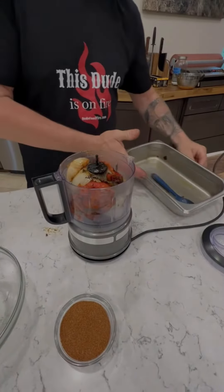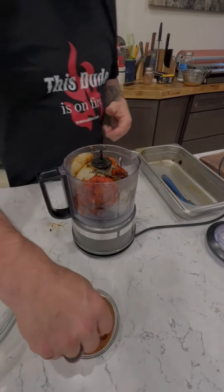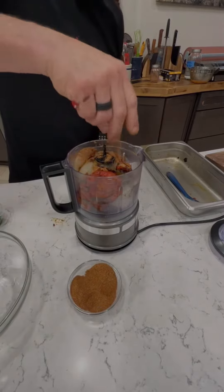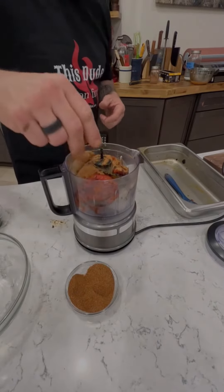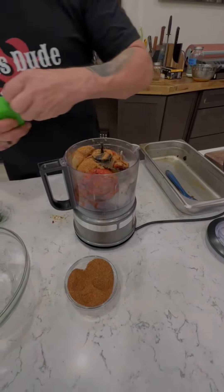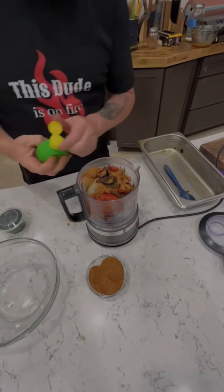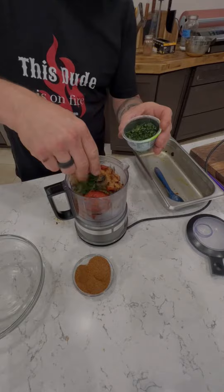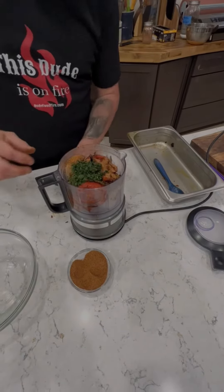Add a little bit of spice blend — a little bit of southwest seasoning, salt, and Guero spice. A little bit of lime juice, and a little bit of lightly dried cilantro, about a tablespoon. That stuff's awesome.